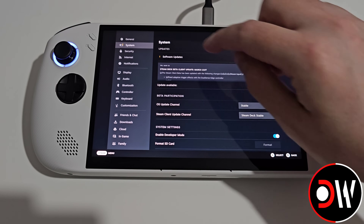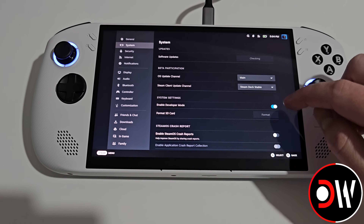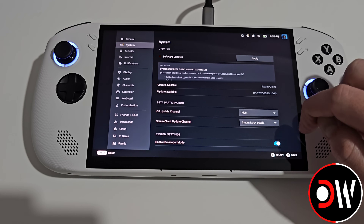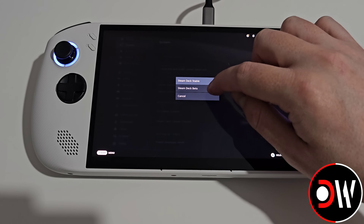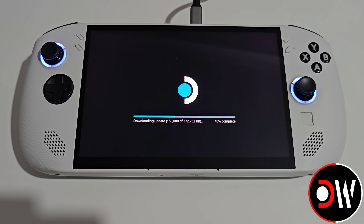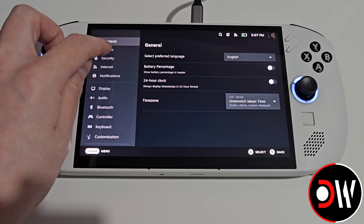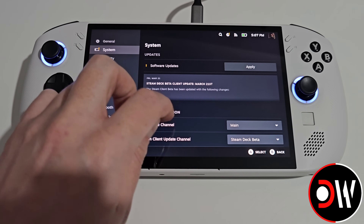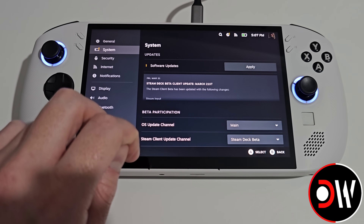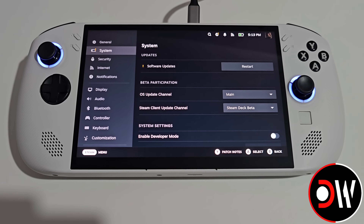Scroll down to Developer and activate Show Advanced Update Channels. Then go back to System and on our OS update channel change from Stable to Main, and on our Steam client update channel change from Steam Deck Stable to Steam Deck Beta, followed by selecting Restart Now. SteamOS will download an update package and reboot. Once back in gaming mode, go to Settings, System, and check for updates on the Main and Steam Deck Beta channels. Select Apply and once the download finishes press Restart.